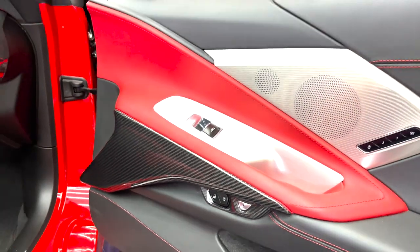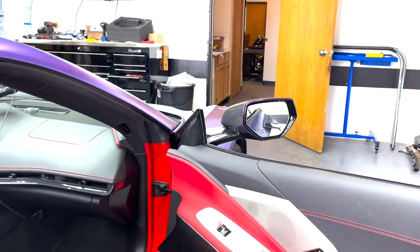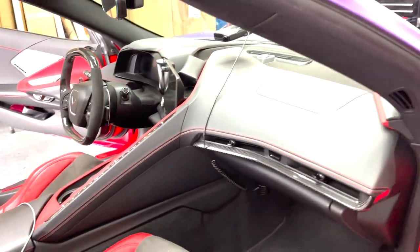If you guys want a set of these, make sure to check out nextgenspeed.com — we'll have the link in the description below. Got a lot more stuff coming for the C8; this is just a few of the pieces we got so far, just a little tease. We got these pieces coming soon, side dash pieces coming soon, and a lot more as well.